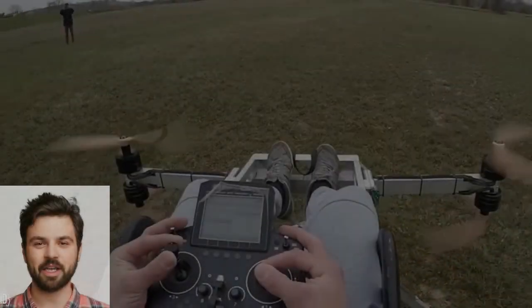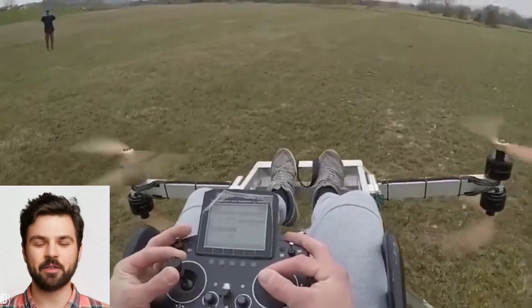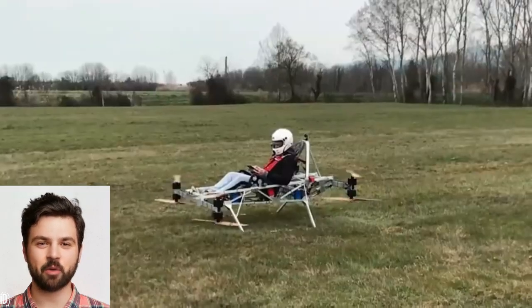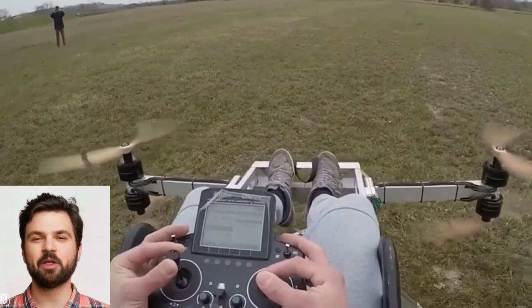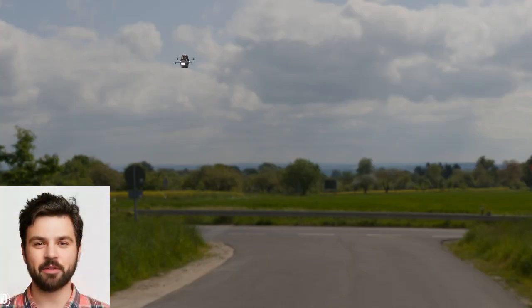Before putting this EVTOL in the sky, rigorous testing is key. I'd start with scaled-down prototypes and flight simulations. Once the design proves stable, it's on to real-world testing in controlled environments. Iteration is the name of the game — every test teaches us something new, helping us refine the design until it's ready for prime time.